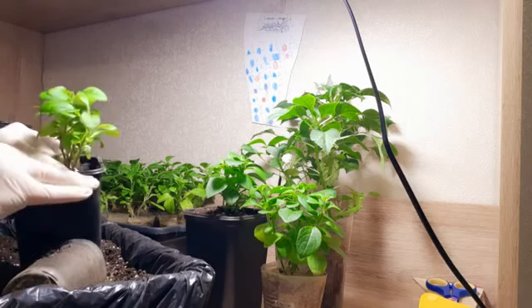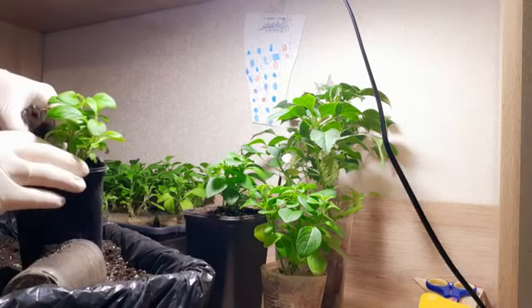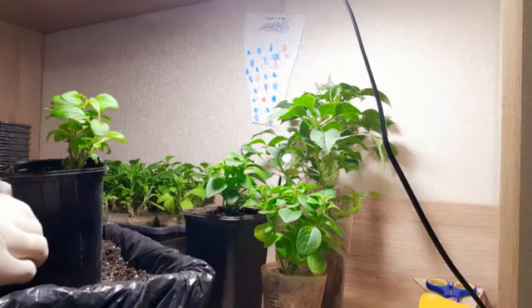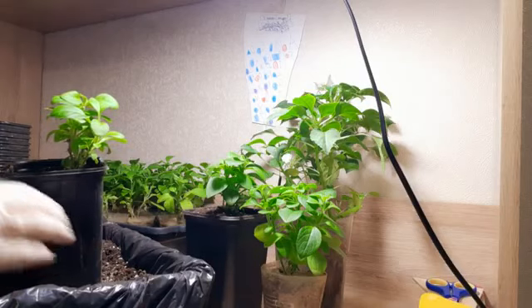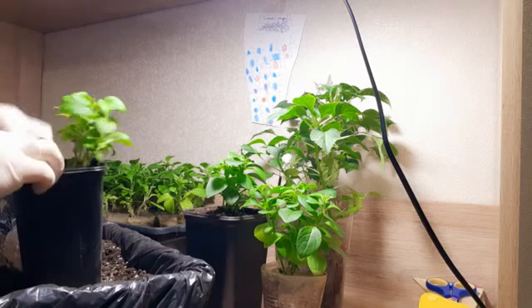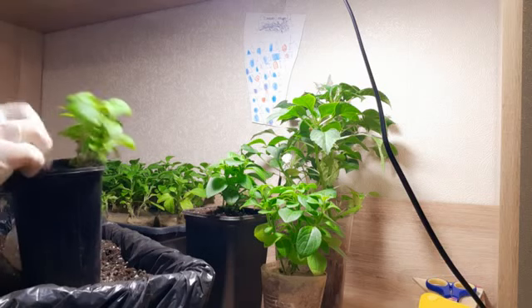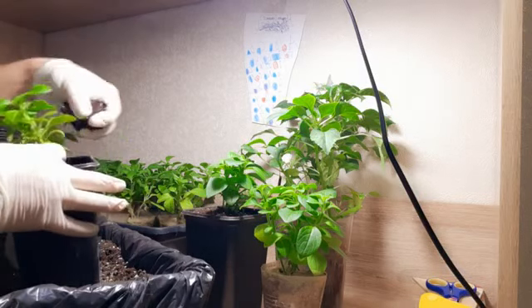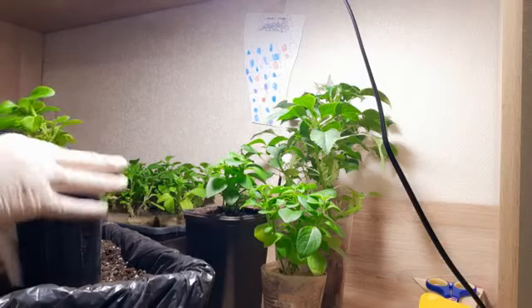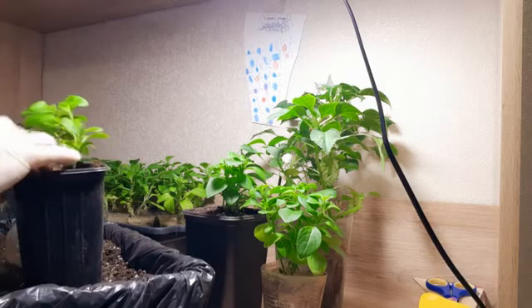Какие черенки подходят для укоренения? Побег для черенкования должен быть молодой, не одревесневший, желательно не успевший заложить бутоны — это идеальный материал. Вторая ошибка — слишком большой или слишком маленький размер черенка. Оптимальная длина посадочного материала — 5–7 сантиметров. Более длинные и, наоборот, более короткие черенки укореняются хуже.